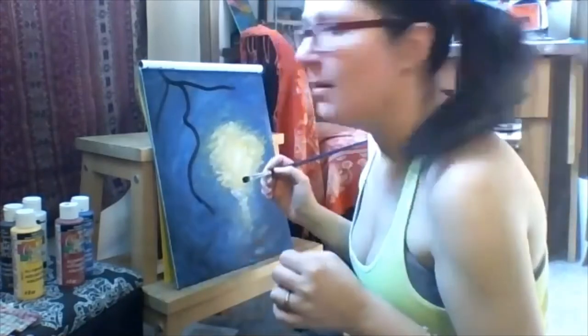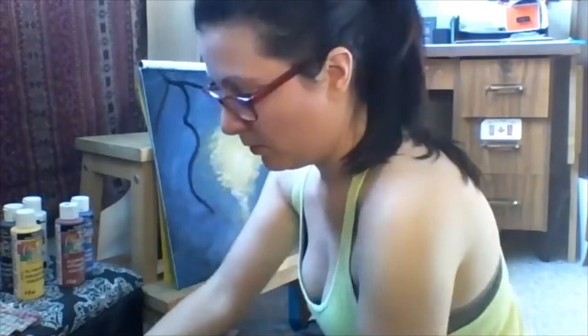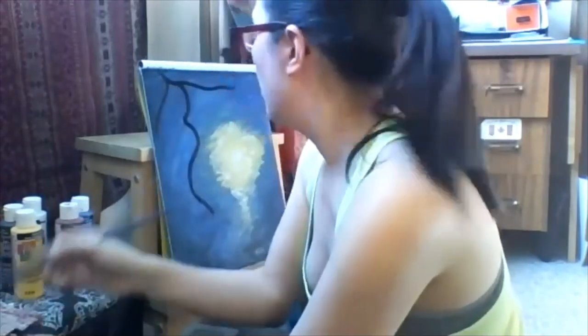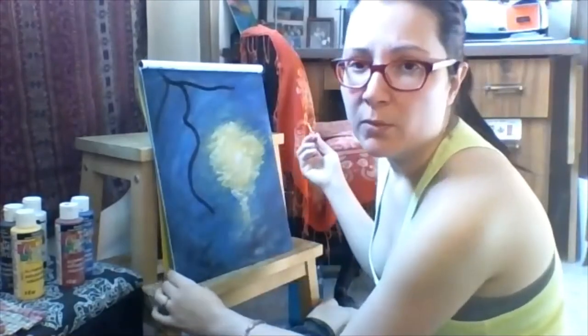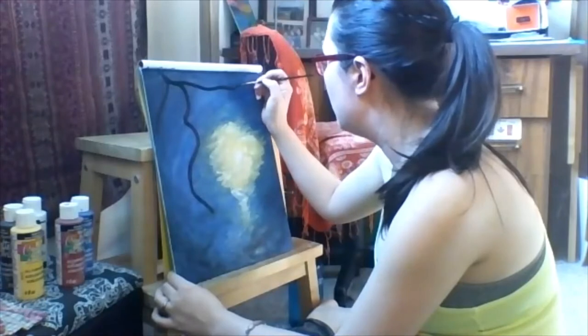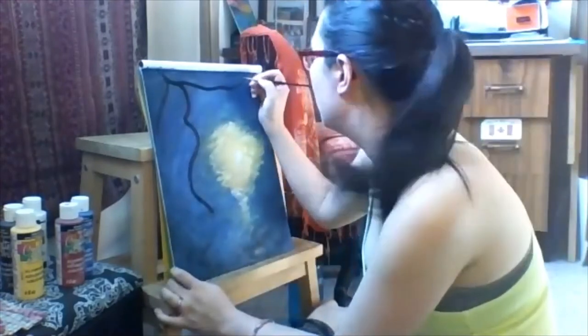Switching to my thinner brush now. I want to bring that branch all the way to the top but too much water created a big blob. I'll wait a bit and add it back with the thinner brush. Getting a good amount of black paint on the thin brush — you want to keep a lot of paint on there so it spreads more easily. Bringing this out and up into the thinner line, then another one coming this way.